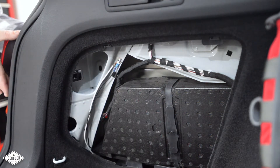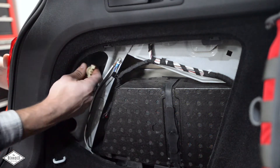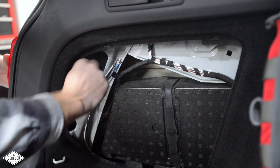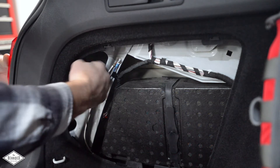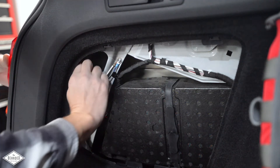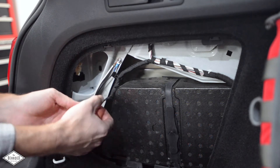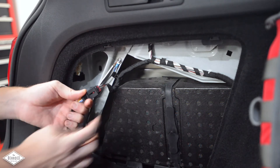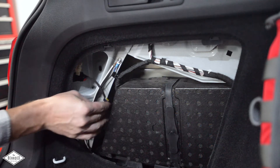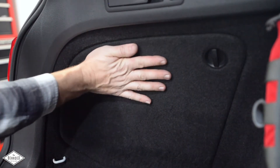Installation is the absolute reverse of removal. Simply slide it in making sure everything lines up, then take the white wingnut and tighten it in — righty-tighty. Tighten until it cannot go anymore; some sides are different, and obviously if it stops moving don't keep going. Then insert the body side of the harness into your adapter making sure to close the locking tab, and then your adapter into the tail lamp making sure it is the correct side for the correct harness. Then put your privacy cover back on and lock it closed.